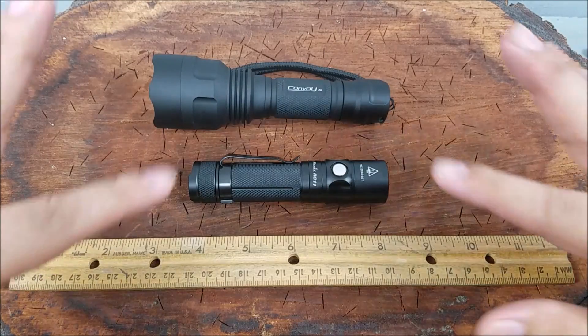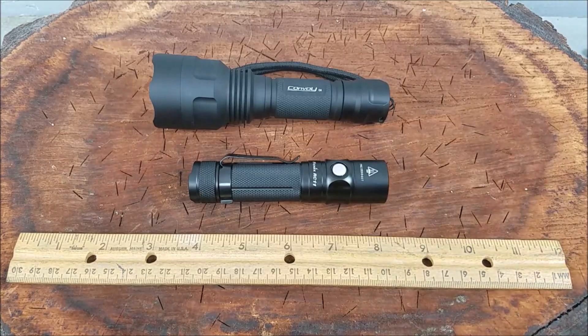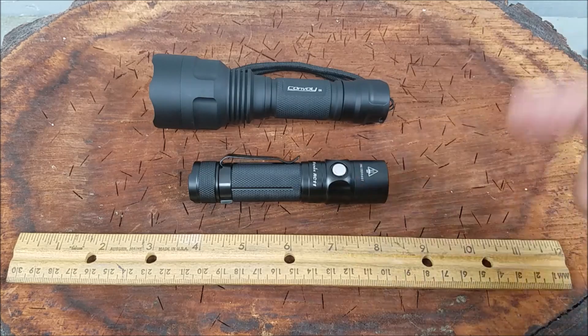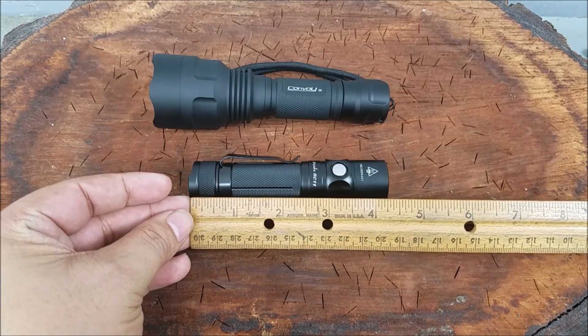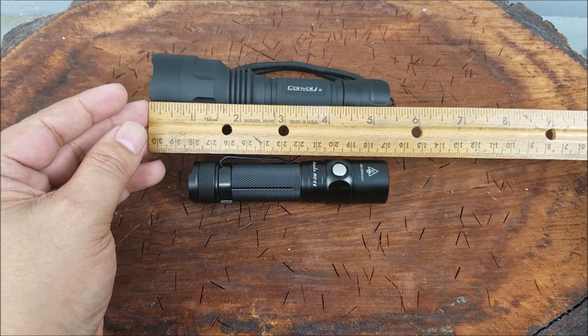Before getting into how both of these flashlights did, I just wanted to get them down and measure them for you so you can see the size comparisons. There are some major differences I want to go over. I know I said at the beginning of the video that I don't think anybody should have to pay, but there are some major reasons why you might want to buy a premium flashlight like the Phoenix. The Phoenix RC-11 is about 4.5 inches and the Convoy is around 5.5 inches.